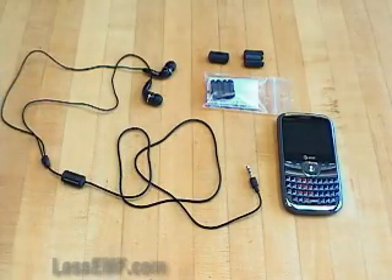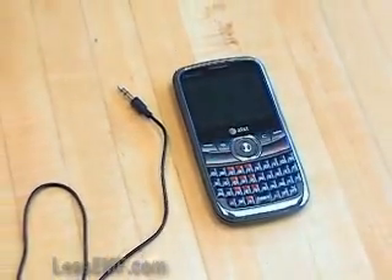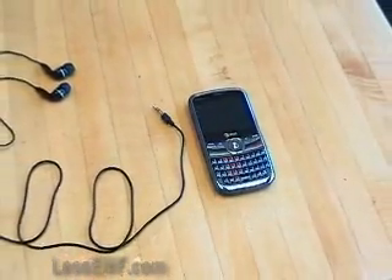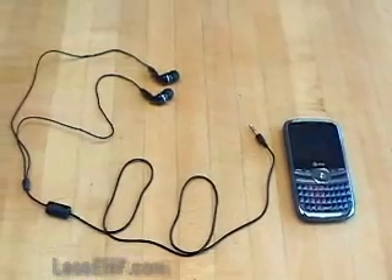It is especially useful for cell phone headsets. Cables can act as an antenna, especially if they pass close to a strong source of RF radiation. If the cable of a hands-free headset passes near the phone's antenna, it can pick up some radiation and transmit it to your ear.